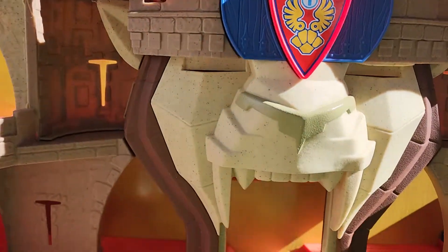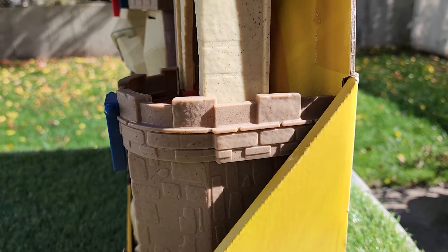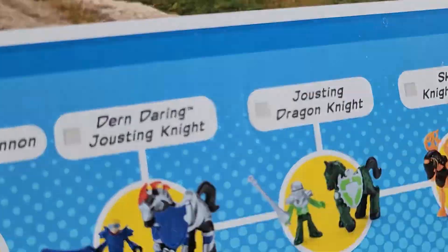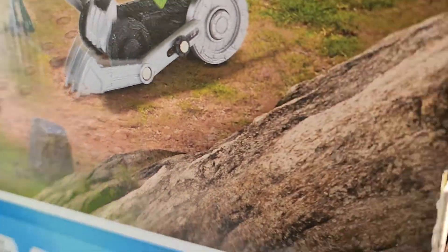It's already cool. I'm trying to turn it with one hand — it's a little bit difficult. Here's the back. The back looks good. It's a little heavy.